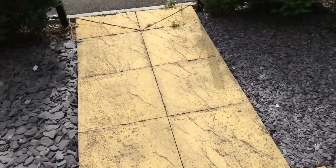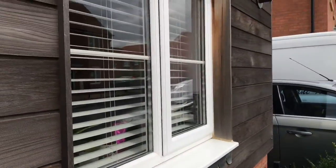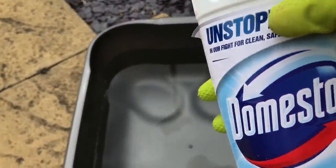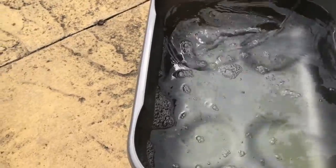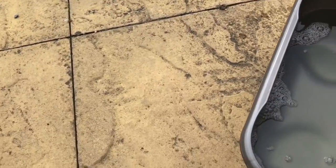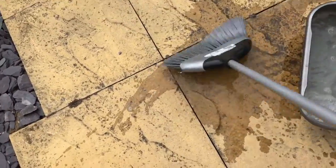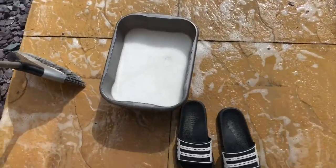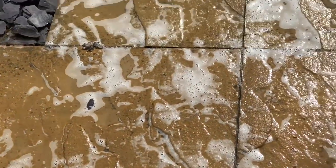I decided to clean the floor while my pots were drying. I used a lot of Domestos bleach to clean the pavement and I was very happy with the results. After soaking and scrubbing I left it for at least 10 minutes before washing it off.